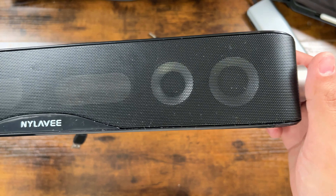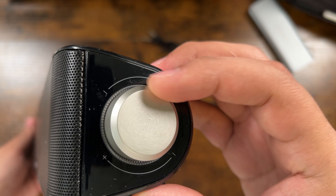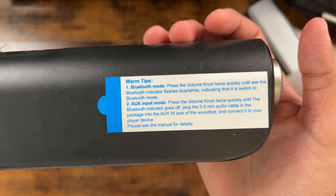First and foremost, let's talk about the audio performance of the Nihilav SK100. It has four speaker units and two independent bass diaphragms. I believe it has good balance for low, mid, and high notes. It also delivers good bass.